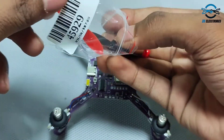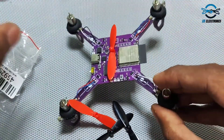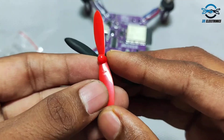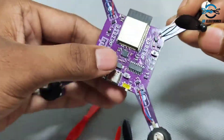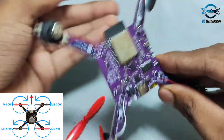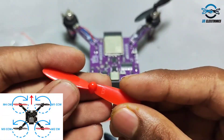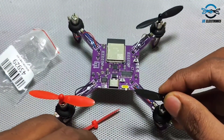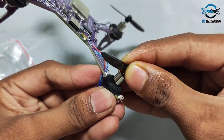These are our 55mm propellers which go onto the 720 coreless motors. They also come in two pairs labelled A and B, and they must go on the motors in a specific pattern. Follow the video and assemble them in the same manner.